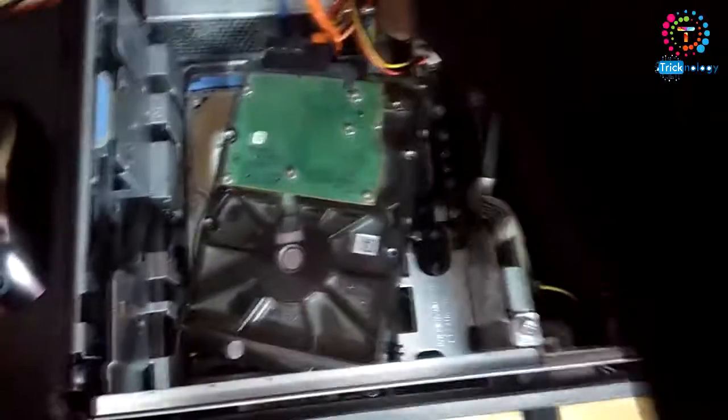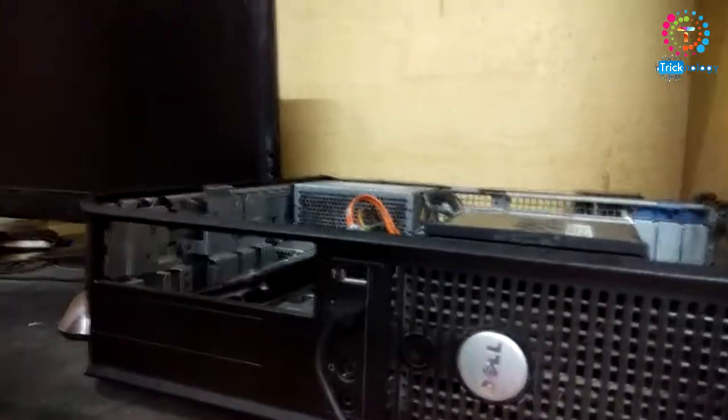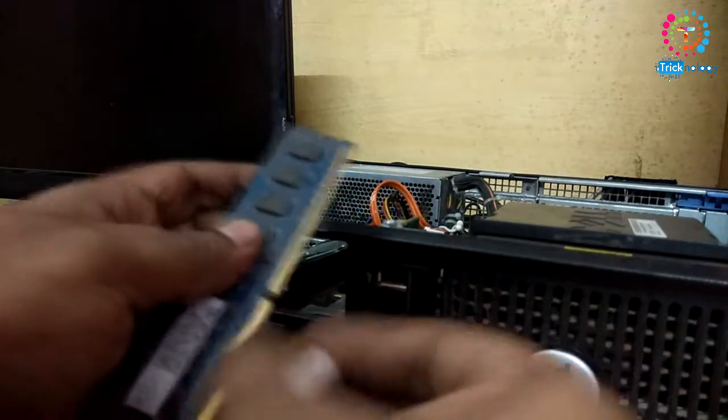Here is the last one. Now what I have to do is take one eraser. As you can see, here is the eraser. I have to clean the RAM contacts like this — just a minute. Here is my RAM and here's the eraser, and I clean like this.